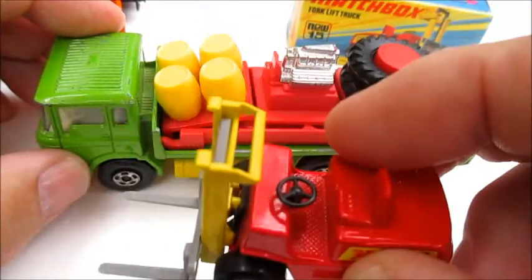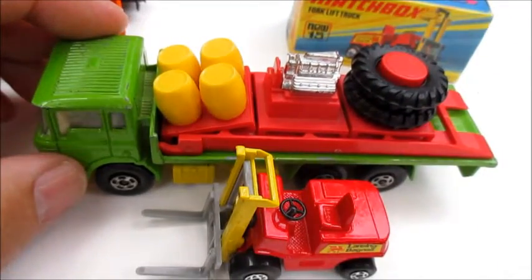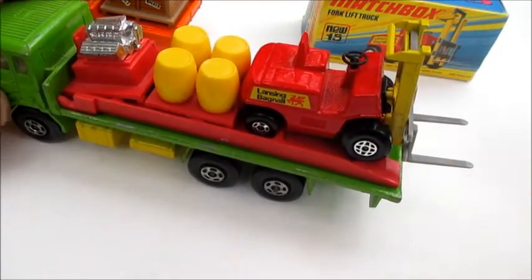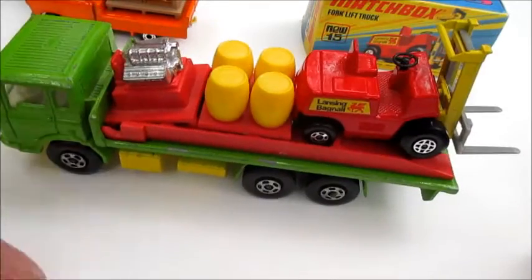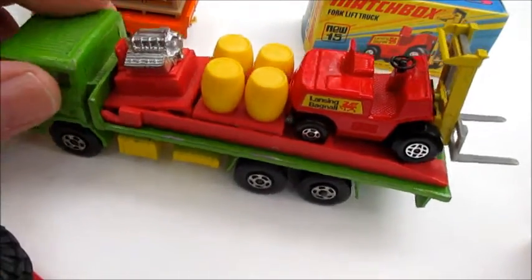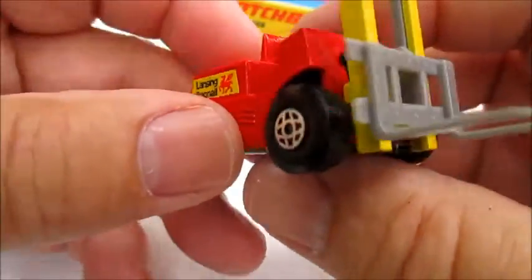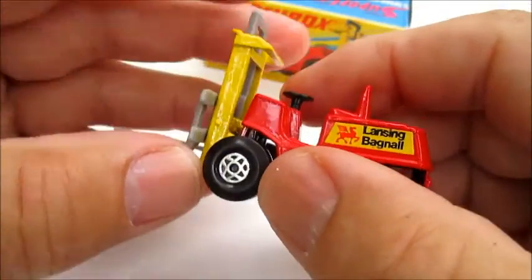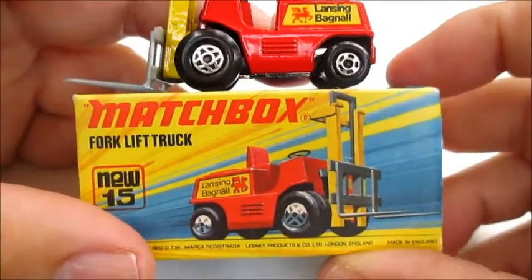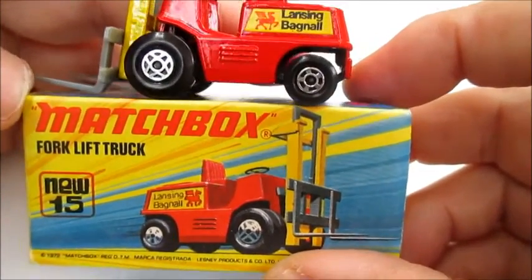The forklift was actually included with the DAF transporter as a gift set at one time — not this particular model, but the only thing with that set is if you want to load the forklift up on it, you've got to get rid of one piece of it, otherwise stack it — there's play value there too. The forklift came into the Super Fast series in 1972 and was deleted in 1976. I hope you enjoyed my review of this model and we'll see you next time. Thanks for watching.